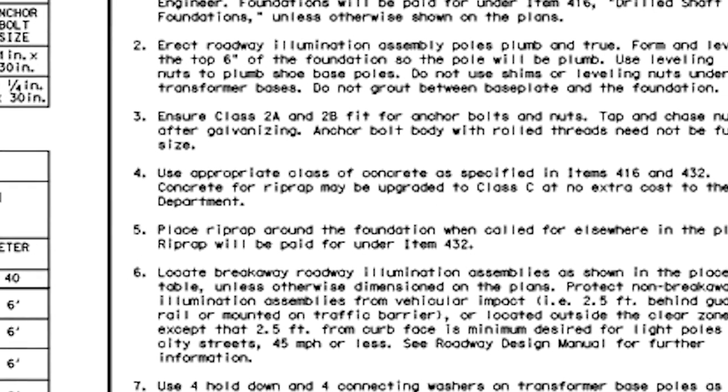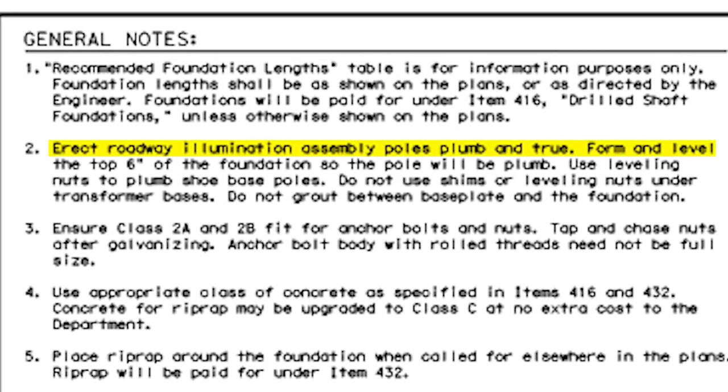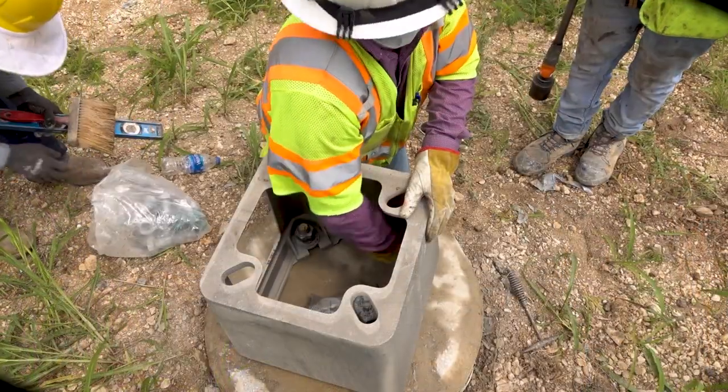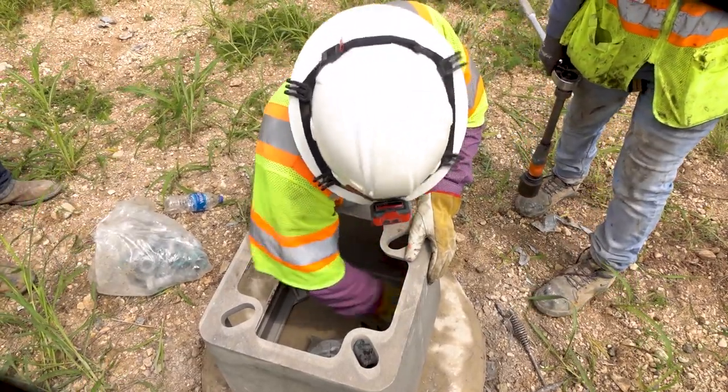TxDOT Standard RID 2, note number 2, states: erect roadway illumination assembly poles plumb and true. Form and level the top 6 inches of the foundation so the pole will be plumb. Use leveling nuts to plumb shoe base poles. Do not use shims or leveling nuts under transformer bases. Do not grout between the base plate and the foundation. The corners of the breakaway base and the concrete foundation should make full contact with the surface of the concrete foundation. There should be a gap present where the sidewalls meet the concrete foundation to allow water to escape.